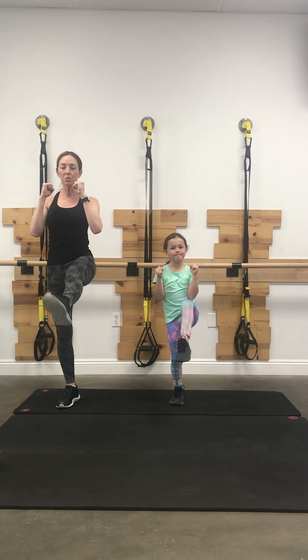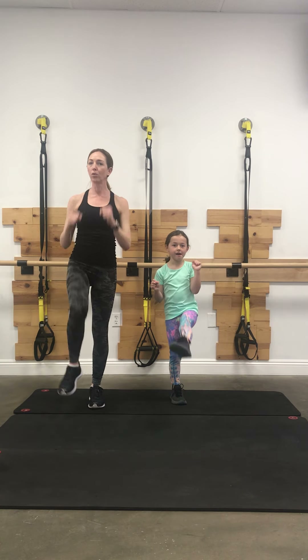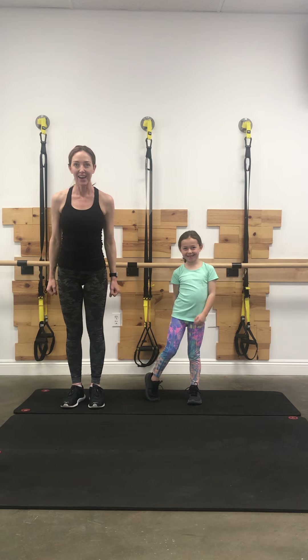Three more, two more — stay with me. One more set, and kick! How we doing? Warm?